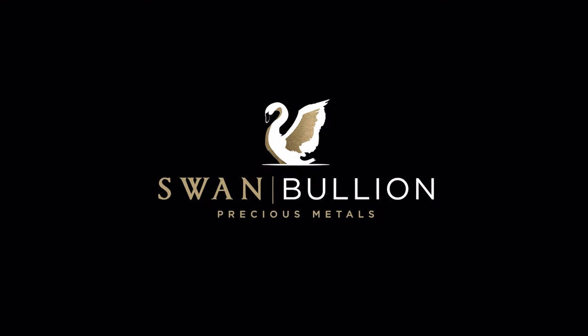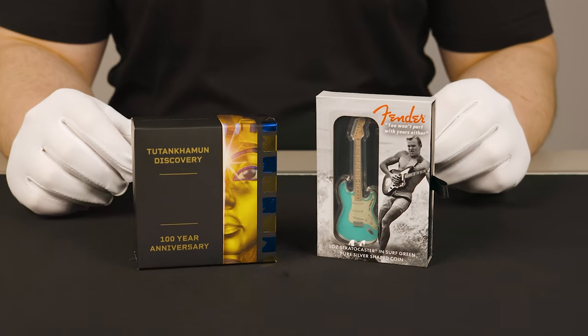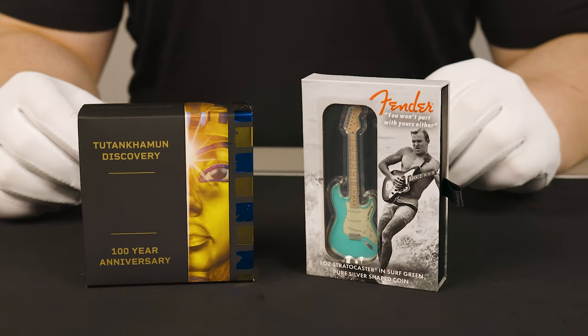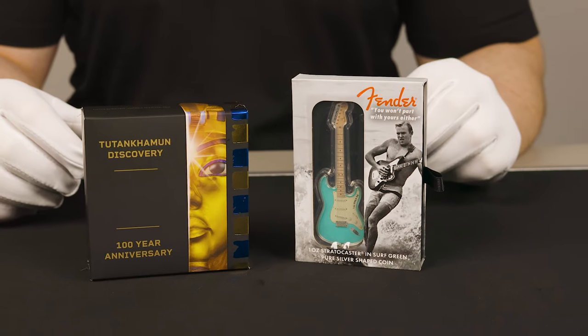Hey guys, welcome back to another Swan Bullion video. Today we'll be having a quick look at a couple of silver collector coins. We have the 100th anniversary of the discovery of Tutankhamen's tomb from the Perth Mint, and then we also have the 2022 Fender Stratocaster in Surf Green from PAMP.